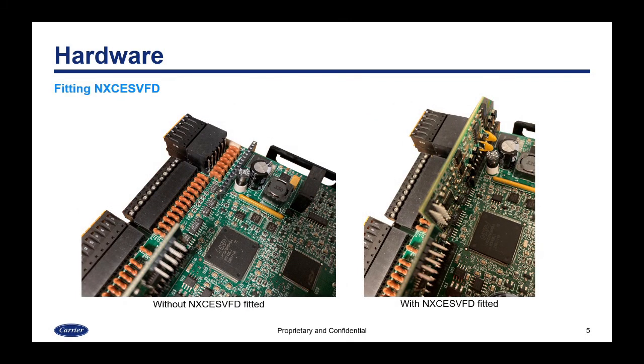Here are some images of that card once it's fitted. The image on the left shows before the card is fitted — you can see the header of pins with no card inserted — and then on the right, with the card inserted.